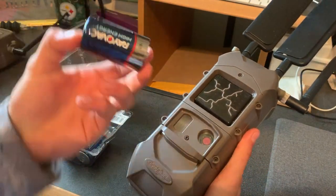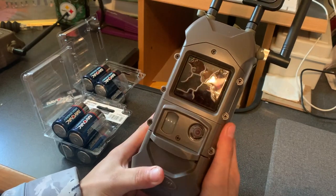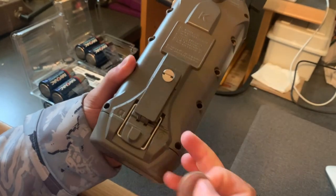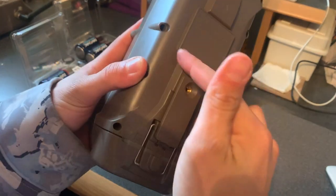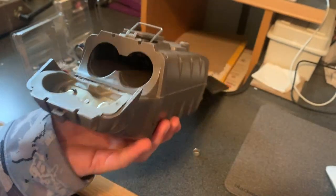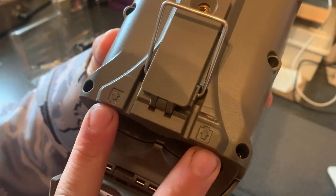This cell camera takes six D batteries. This year we ran a set of Energizer and got just over 150 days, which is awesome battery life — that's about five months worth of pictures. To install them, there's one little screw here; grab a quarter or a little flathead and loosen it up, take the screw out, loop around, pull this off, flip that up, and then you get to your battery compartment.